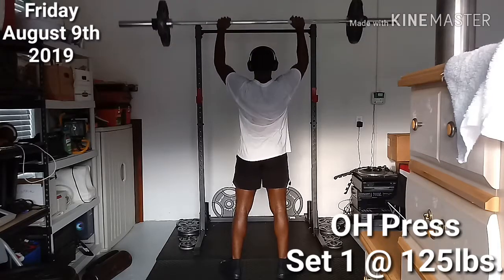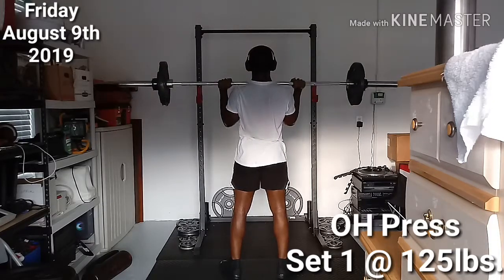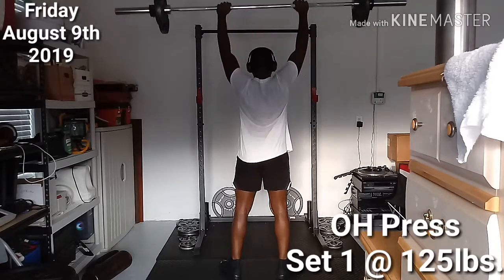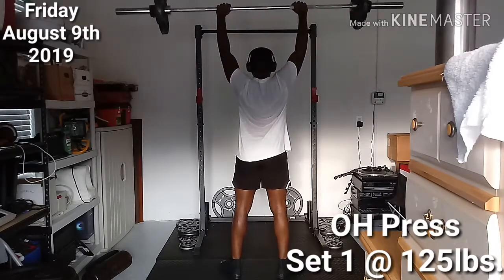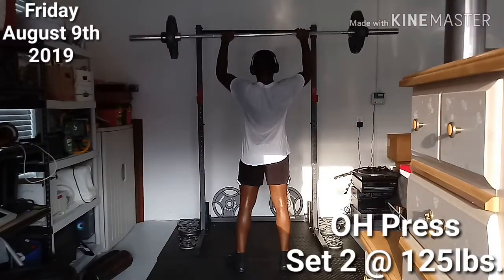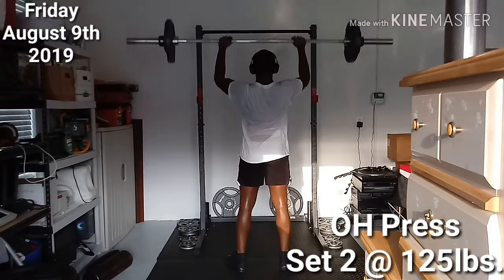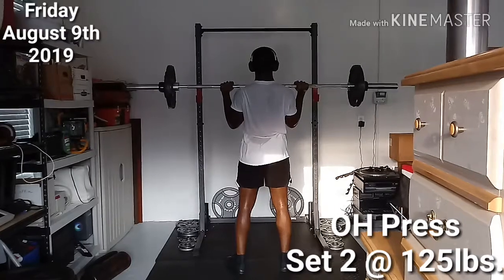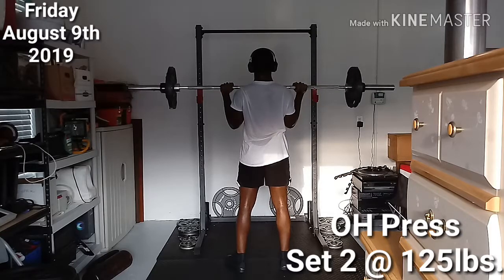Other than that, everything was normal. The deadlift was good. I'll probably check out some different camera angles in upcoming videos to switch it up. Filming this is more for me to work on my form, accept criticism, and apply it so I can be a better lifter and do everything properly. I also want to share my journey — there's no real end goal in sight, I'm just running with this until the wheels fall off. A few months down the road I'll probably switch to a different program and try to put on more strength.